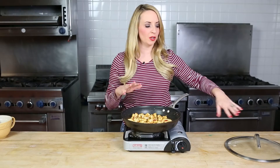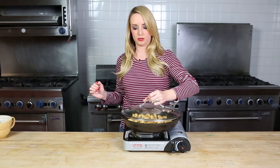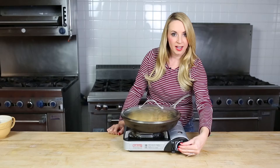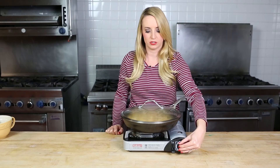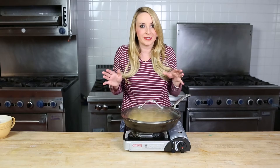Every last little drop of that — it smells so good. We're going to toss our chicken around in this and let it simmer for just a couple of minutes. Now that we've got a nice little bubbly sauce going with our chicken, we're going to cover this up, turn the heat down just a little bit, and let it simmer for just about five more minutes and then it will be ready to eat.